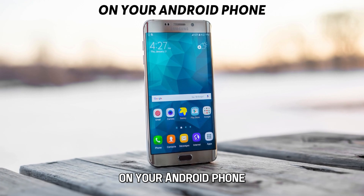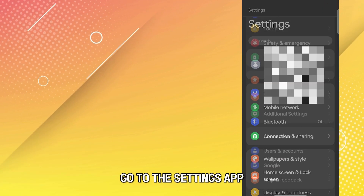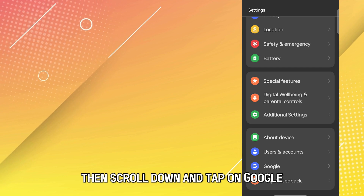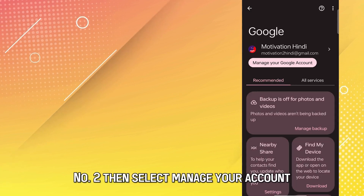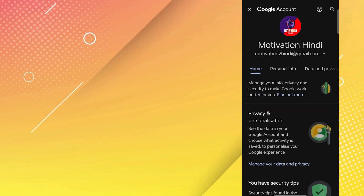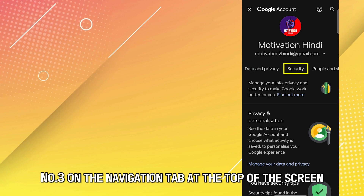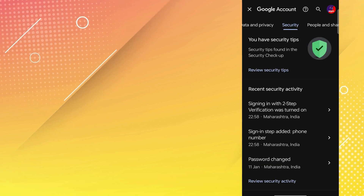On your Android phone. Number 1: On your phone, go to the Settings app, then scroll down and tap on Google. Number 2: Then select Manage your account. Number 3: On the Navigation tab at the top of the screen, select Security.